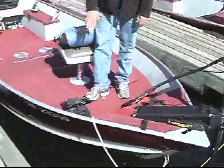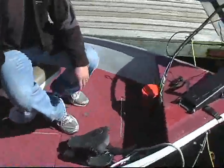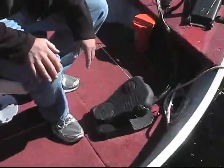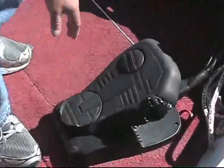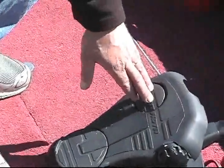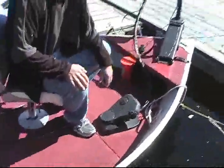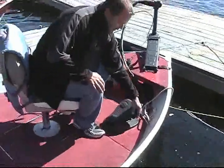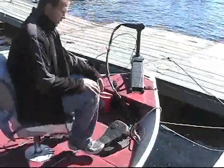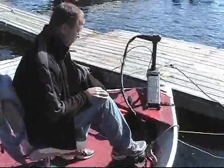Over here you've got your foot control, which allows you to steer the motor when you're trolling. On the left-hand side there's a switch — momentary or continuous. On momentary, every time you touch the button with your foot the motor starts. On continuous, the opposite direction, the motor runs continuously. You've got a speed control here to change the speed, and by turning your foot forward and back, this changes the direction.